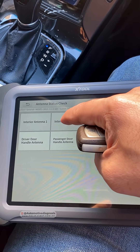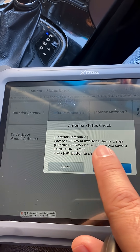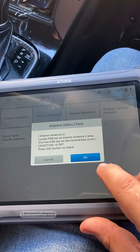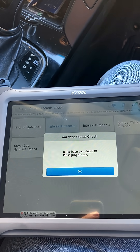For example, if I go to check interior antenna number two, I need to turn the ignition switch off and I should locate the fob key at interior antenna number two. So I turn the ignition switch off, the smart key should be right here, then I press OK. It has been completed — that means the low frequency antenna is working and there is nothing wrong with it.